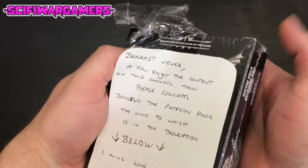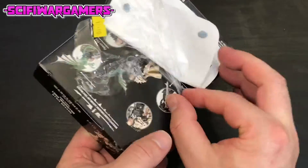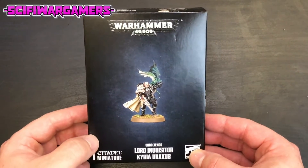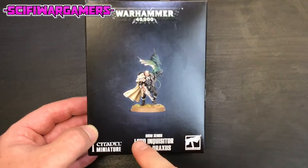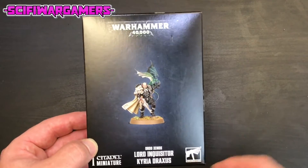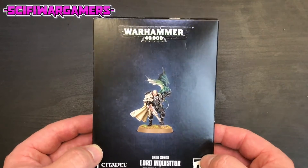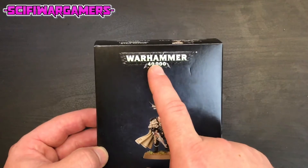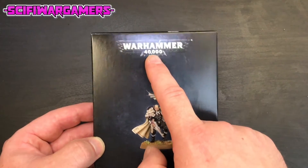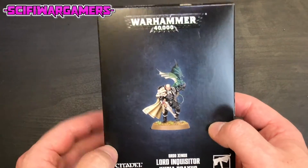I wonder if that was Games Workshop that put that note on there. This is Lord Inquisitor Kyria Draxxus of the Ordo Xenos. We have the new Warhammer logo here - I say new because it's recent, in the last five years. We don't however have the new logo at the top. The new logo I actually prefer over this one. You may disagree - let us know in the comments below.